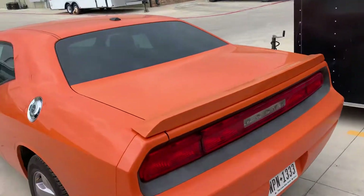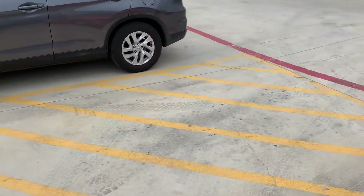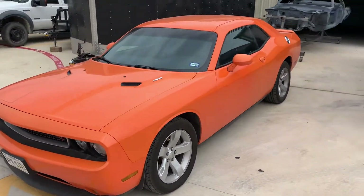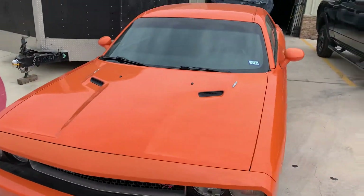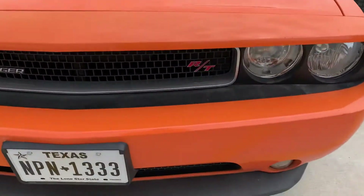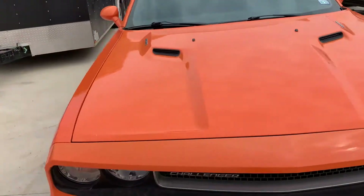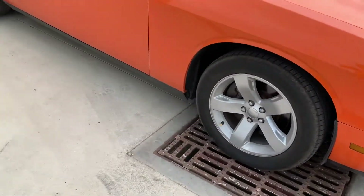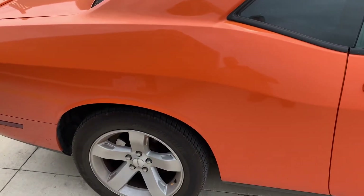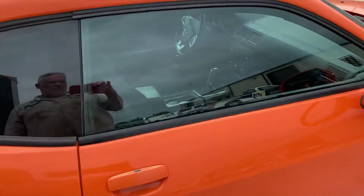The old and the new. This 2012 right here is in the color called Header Orange. I bought it used, so it has a couple of flaws — some of the paint isn't matching and there are a couple of hail dings in the roof. It's actually an RT, base model, which came with 18-inch wheels. In 2012, 2013, and 2014 they ran a bunch of base Challengers with the base wheels, but this one has a six-speed, which is exactly what I was looking for.